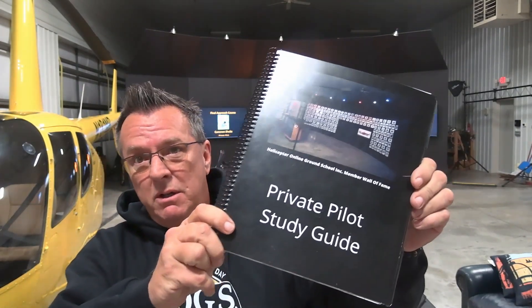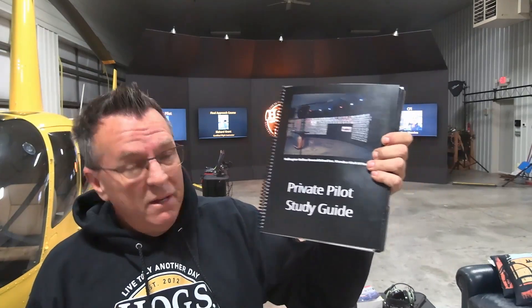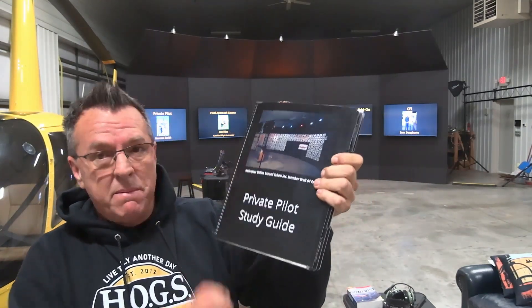Real quick, before we go back to video — private pilot study guide. You can sample this thing. There's a link down below where you can sample chapter one for free as a free PDF. You can also check out the paperback version as well. That's the link down below. Enjoy the video and give us some feedback on what you want to see coming up the rest of the month.